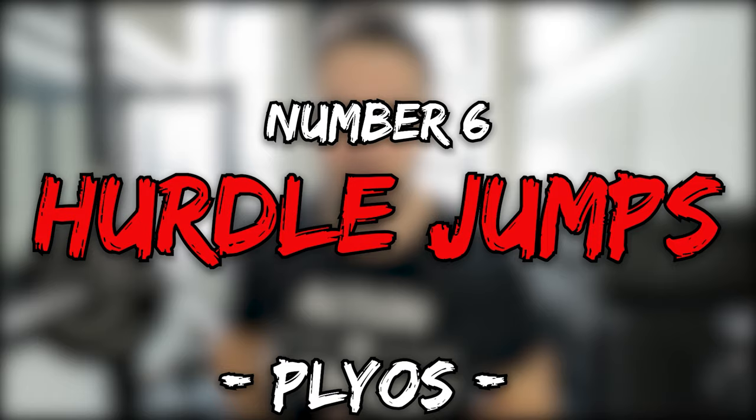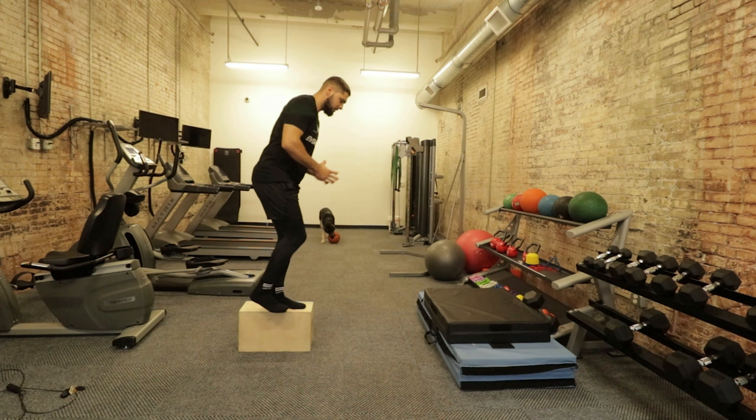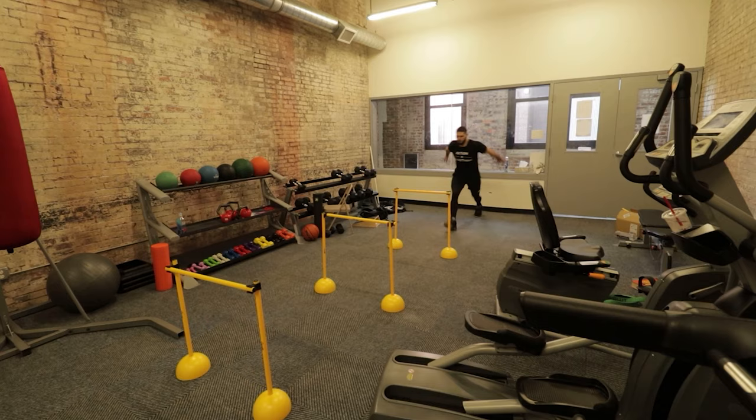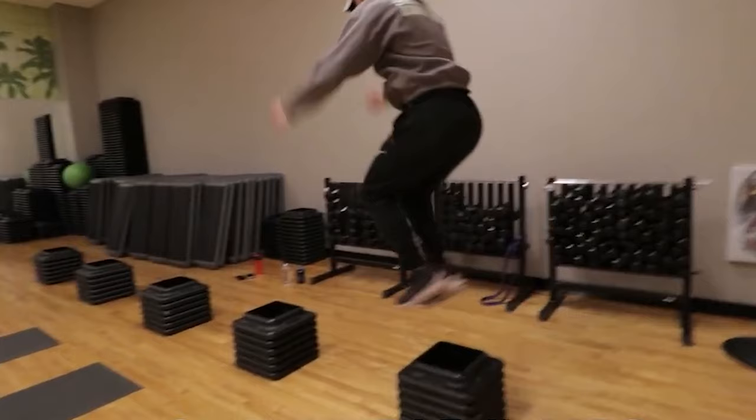Exercise number six is hurdle jumps — like depth jumps or drop jumps on steroids. With depth or drop jumps you drop off a box, hit the ground once, and jump. With hurdle jumps, you're repeatedly jumping over hurdles and hitting the ground each time. It's like doing drop jumps multiple times in a row. Set the hurdles high enough that you really have to use the stretch shortening cycle efficiently to get up and over, but not so high that you sacrifice form.